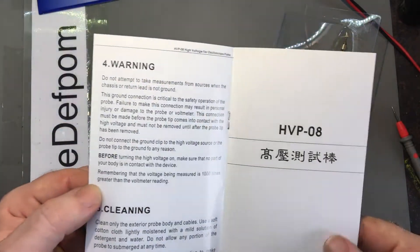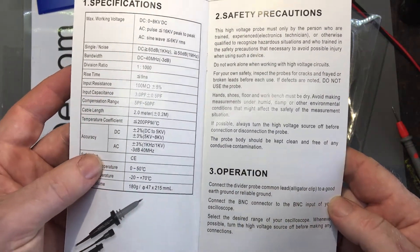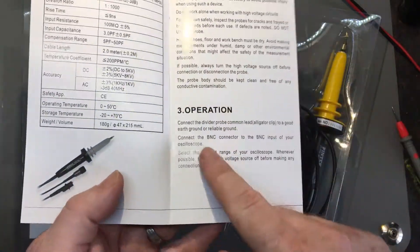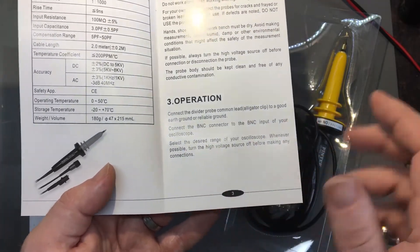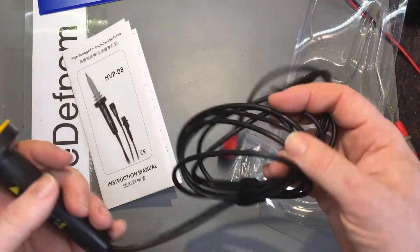Now it's still referenced to ground, so you have to be a little bit careful in that regard. You have to clip the alligator clip to a good ground in order to get that division ratio correct, otherwise it might not work nicely.